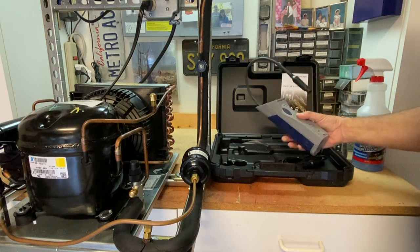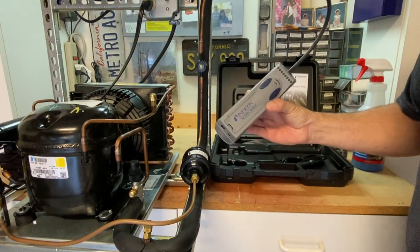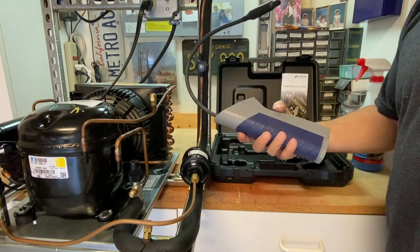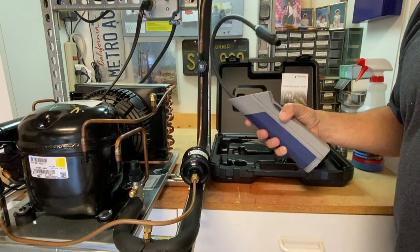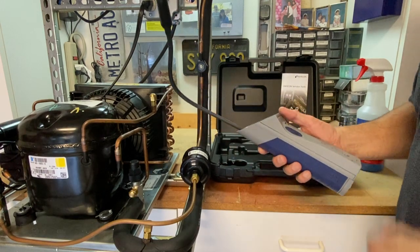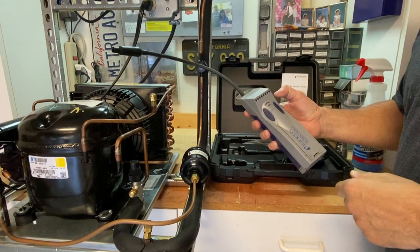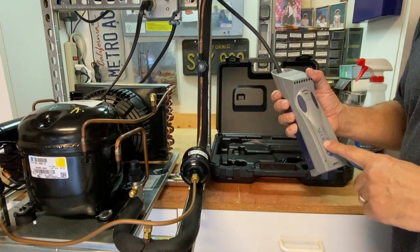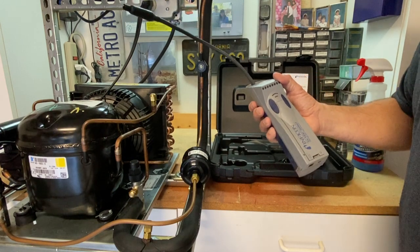One of the ways we do that is with an electronic leak detector. This one is from Infinicon — it's kind of a mid-level leak detector. They run anywhere from $200 to $1,000, depending on how much you want to spend and how good of a leak detector you want. Most technicians have a good mid-level refrigerant leak detector just like this. This is something typically the company provides to you because it is a big ticket item.